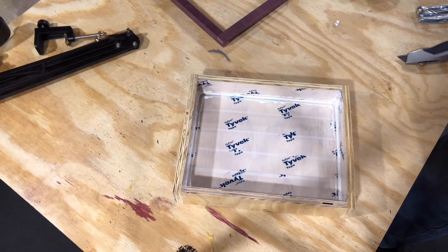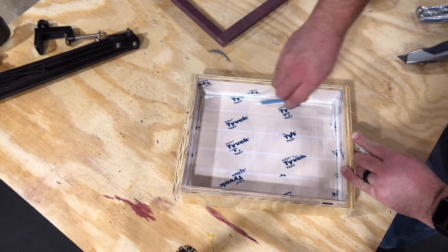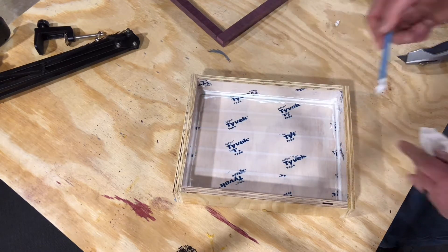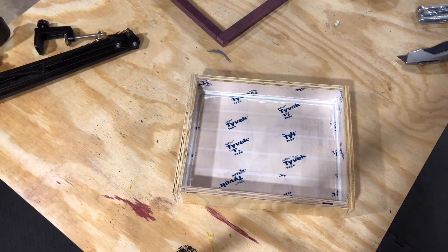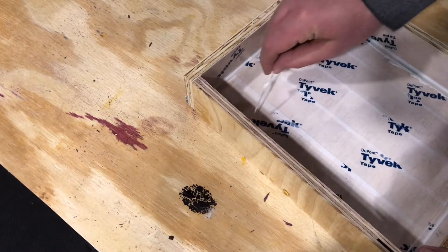Next up is the form. I did this form a little differently than usual — I made the outside edges of the frame and then put the Tyvek tape all the way around the outside edge. That way there were no seams on the top and I only had to put caulking into the bottom corners.